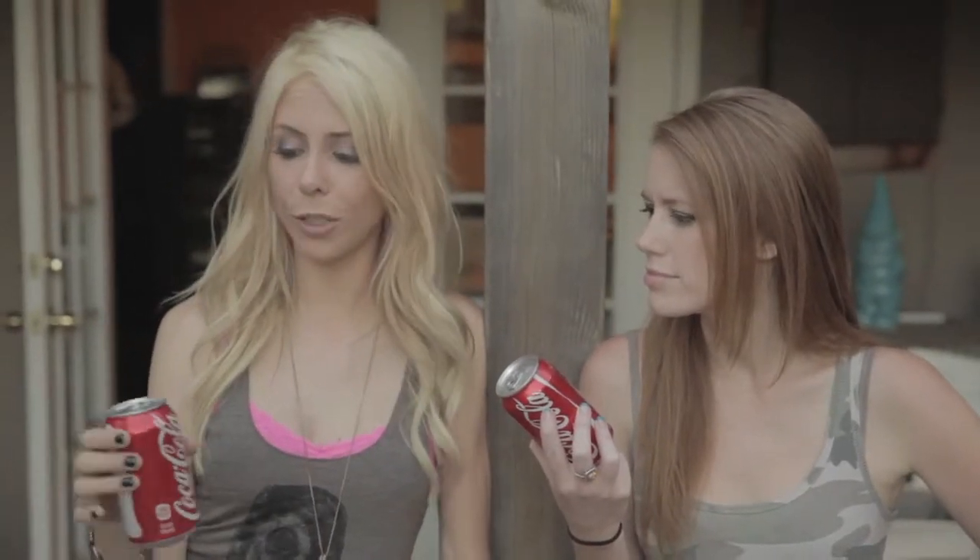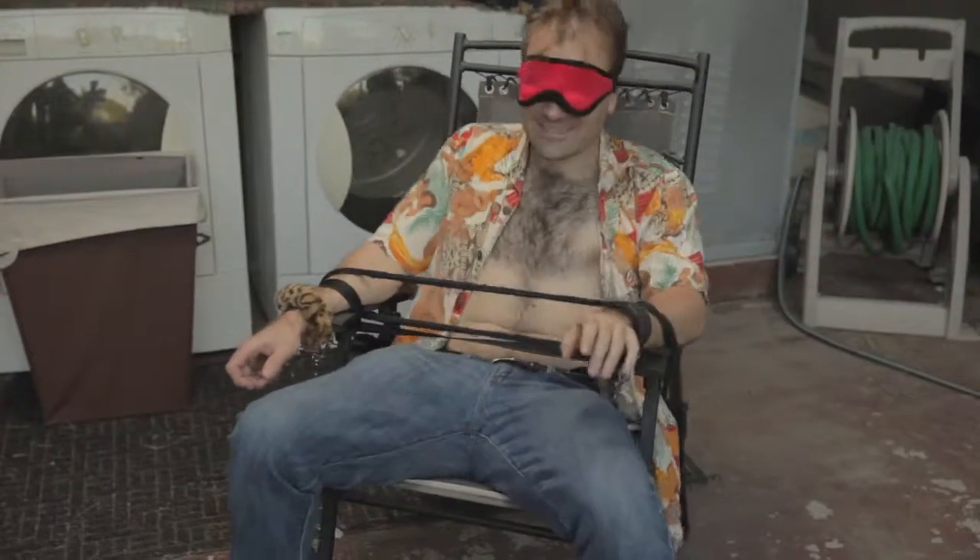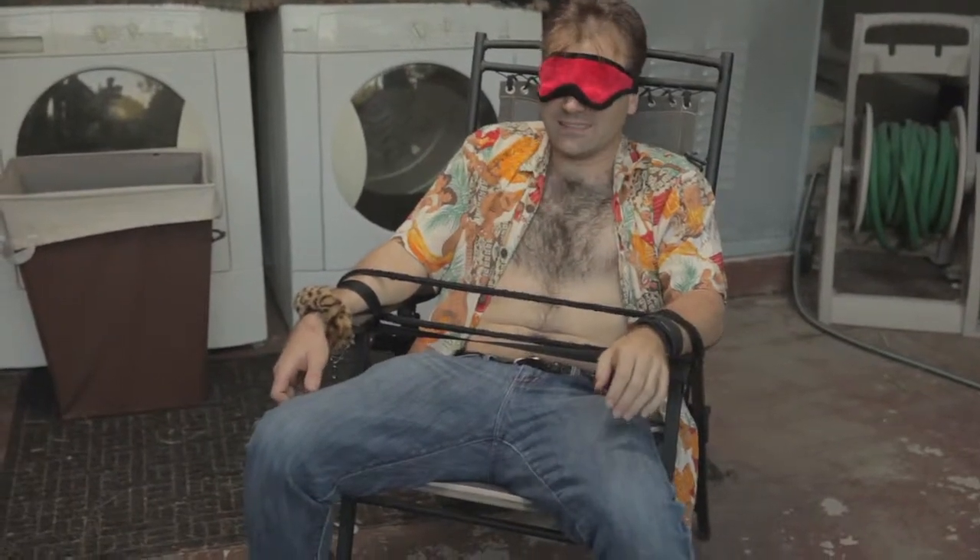There's a hack out there that says if you drop your soda, you can tap on it either on the side or on the top, and that will apparently de-fizz it. So we're going to test this theory. And John Michael is our subject.